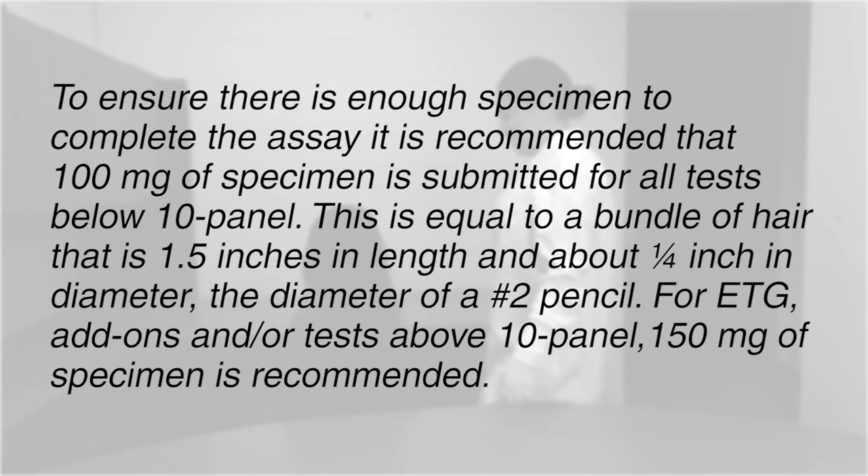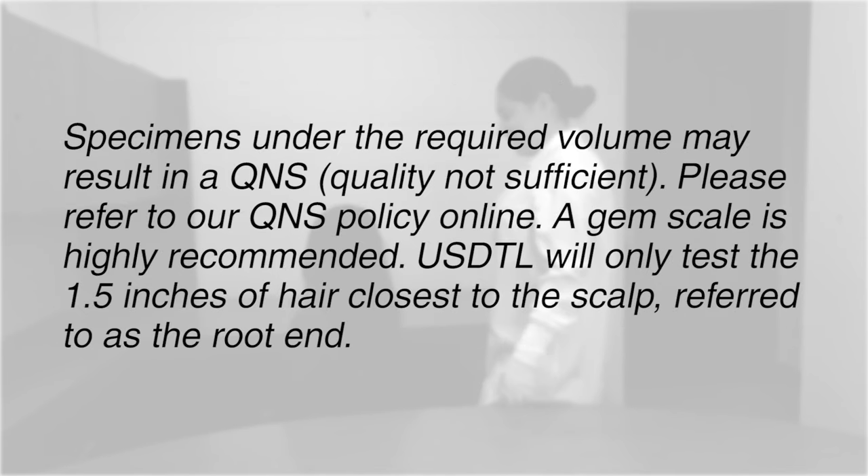For ETG add-ons and/or tests above 10 panel, 150 mg of specimen is recommended. Specimens under the required volume may result in a QNS — quality not sufficient. Please refer to our QNS policy online. A gem scale is highly recommended.